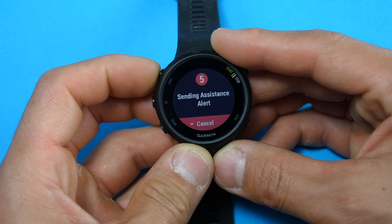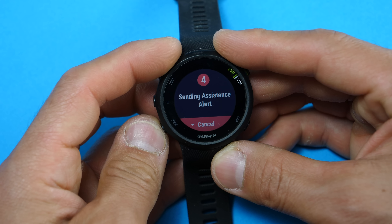By pressing and holding the upper left key you access the controls menu. Here you can power off the watch, and it has a stopwatch, a timer, and alarms. There's also the ability to disconnect the Bluetooth connection to your phone, toggle a do-not-disturb mode, and use Find My Phone which makes a sound on your phone. Alternatively, Find My Watch is accessible through the Garmin Connect app and makes a sound on your watch.